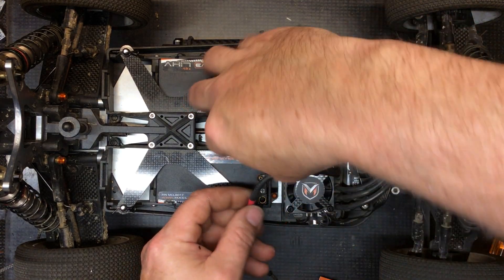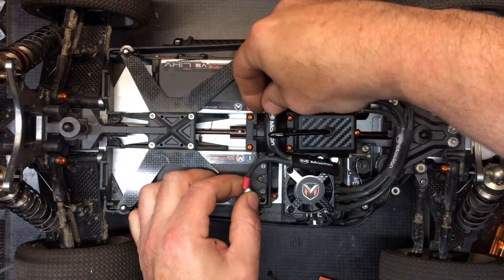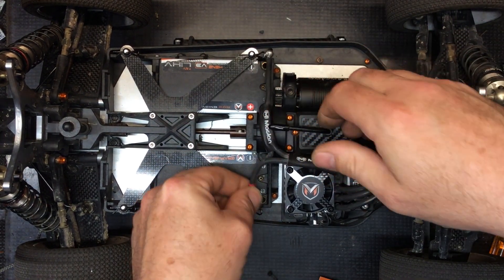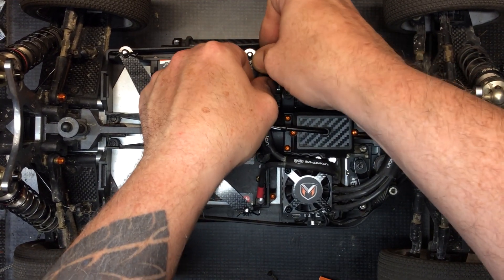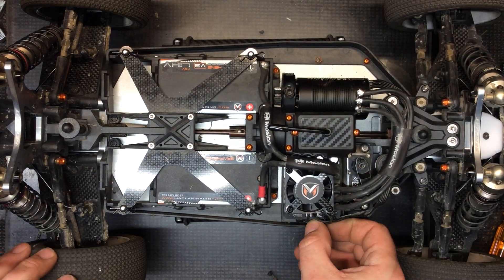Now we can plug this all in and listen to it fire up, because it is going to work really, really well — blow a lot of air and keep your speed control nice and cool. Plug in all the connectors and let's listen.